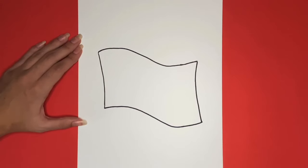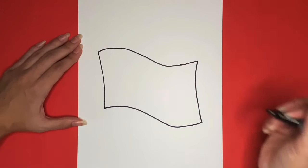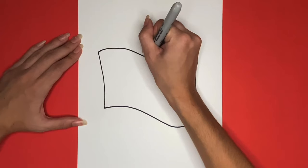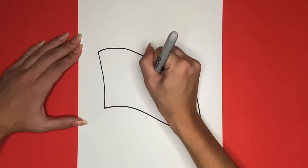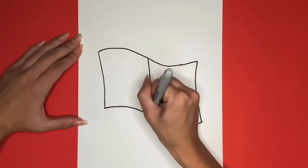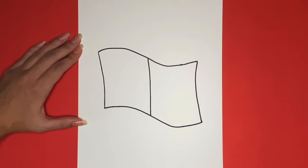Now we just have to draw the lines for detail on the inside of our flag. We will start by drawing a line going up and down in the middle of our flag. Now on the right half we are going to draw a line through the middle that goes from left to right.